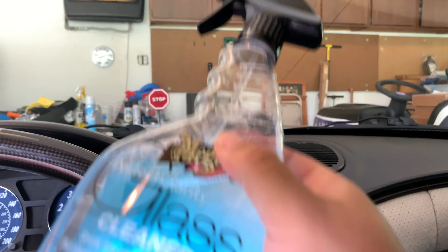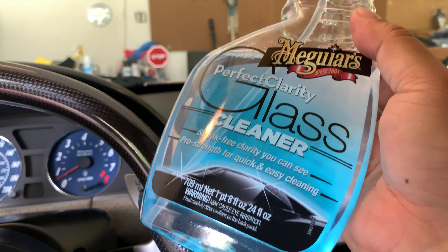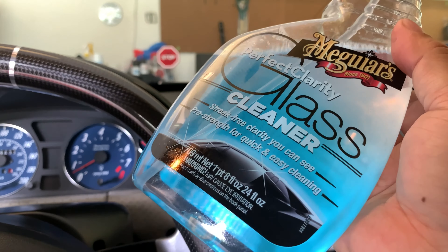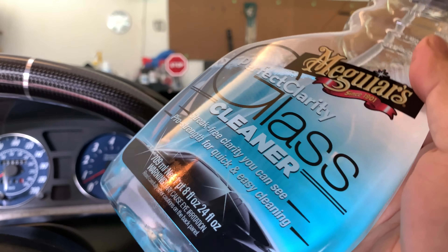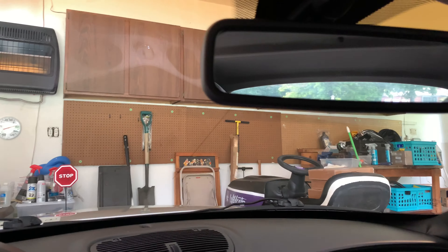Now the other thing you're going to need is some cleaner, so I picked this up. It's Meguiar's Perfect Clarity glass cleaner. I've been recommended this by the guy who installed my tinted window. He said use this — don't use anything like Windex with ammonia in it because that's going to remove the tint. So I've always used this for cleaning car windows.